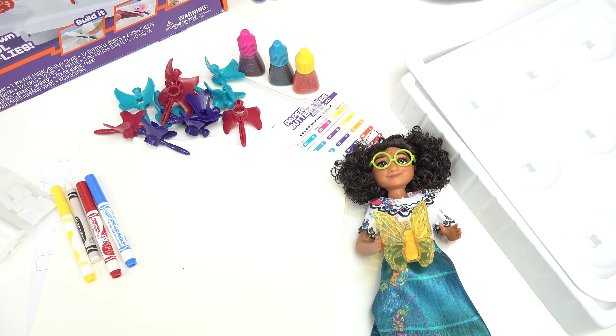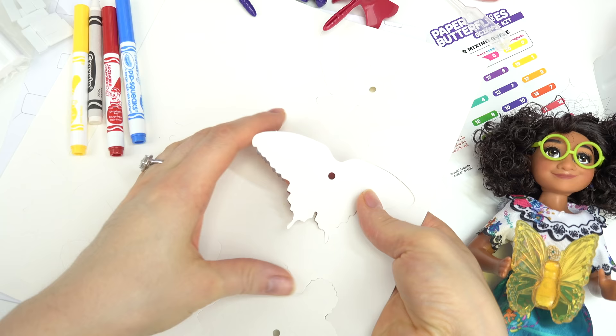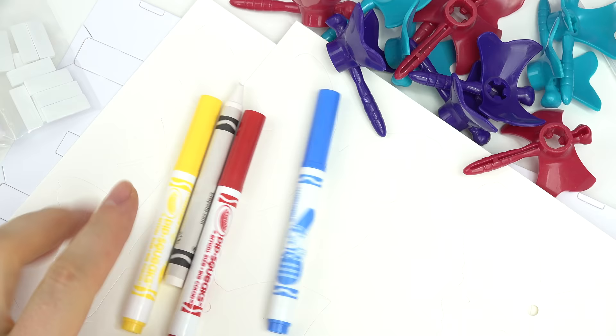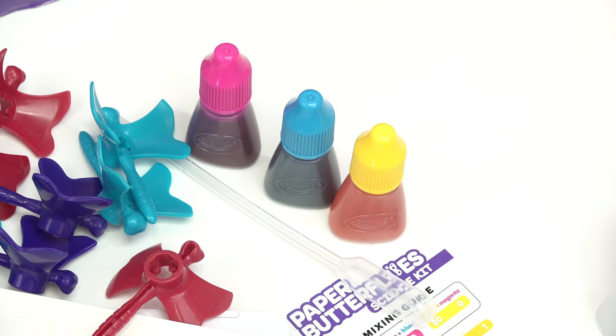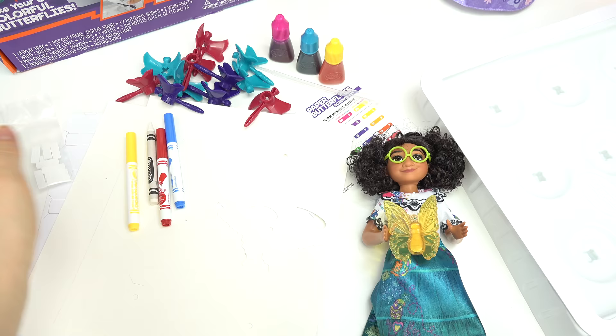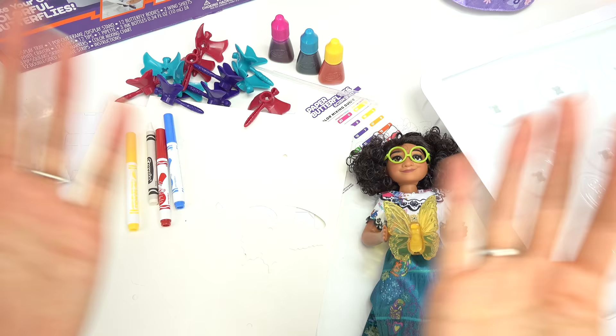Let's make some paper butterflies! Here's everything we're gonna need: paper butterflies we get to pop out, some markers, a white crayon, butterfly bodies, some ink — we have yellow, blue, and pink — a pipette, a tray to put the butterflies in while they soak, and some other tools.